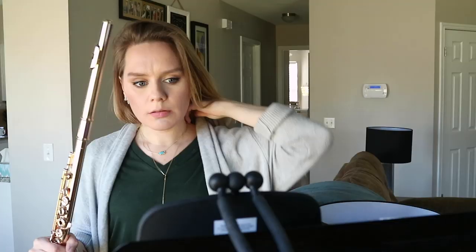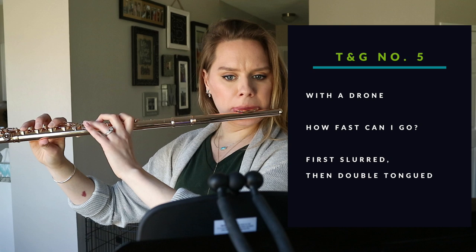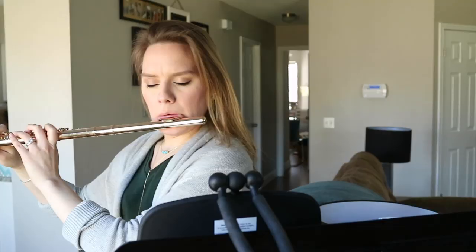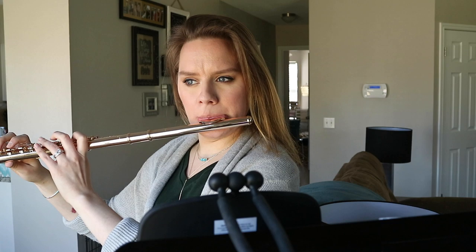Taffanel & Gaubert number five: I have a drone on and I want to push speed — first slurring, then double tonguing, and just hoping I can land right. When things aren't going right at top speed I want to troubleshoot: can I listen more carefully and anchor? It's almost like relaxing the ears to listen better. Relax the fingers as well.